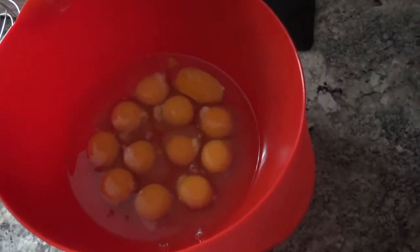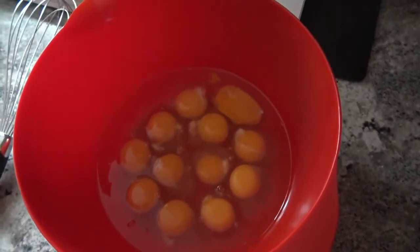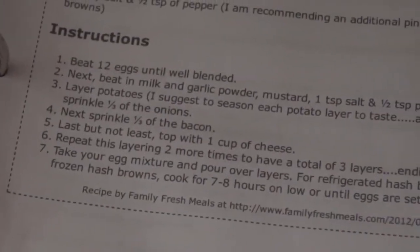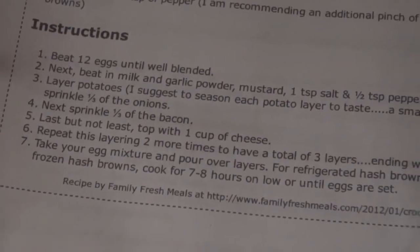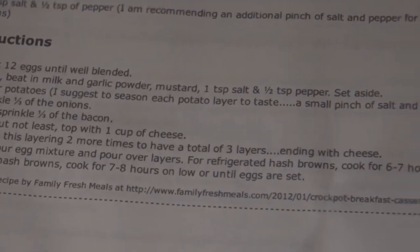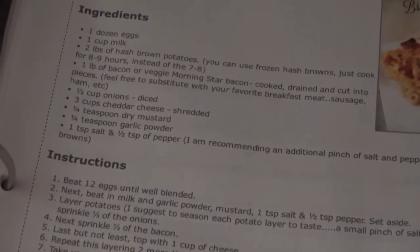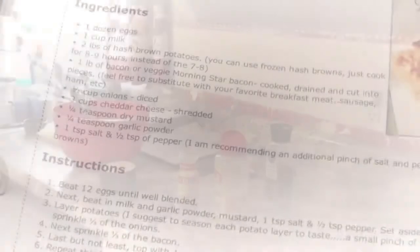Hey everybody, so here I have my dozen eggs that I'm getting ready to beat together. And then I'm going to be adding in the milk, garlic powder, mustard, and all that other good stuff. So let me get these guys all beat up quick, and then I will add in the rest of the ingredients.